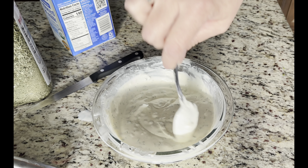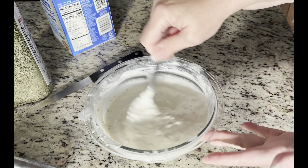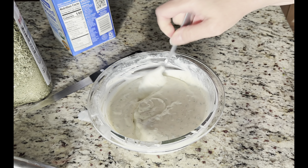You can salt and pepper it to your liking and let it chill in the fridge for a little bit. Get it nice and cold. And that's it — it's ready to serve. So yummy!